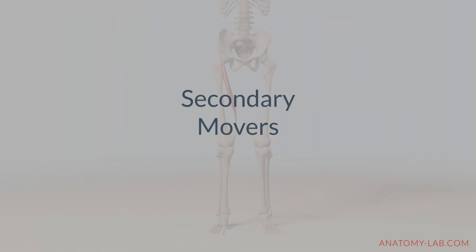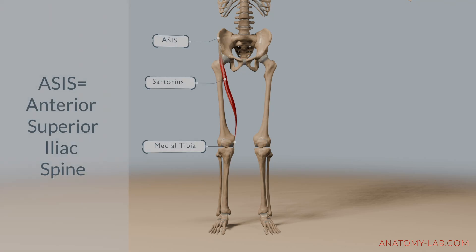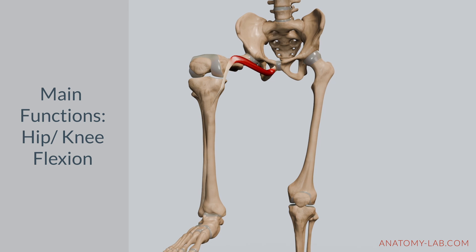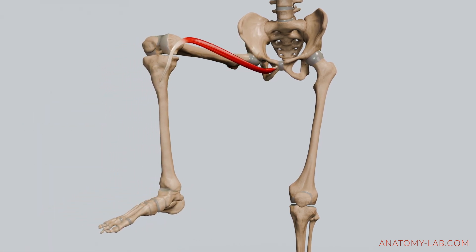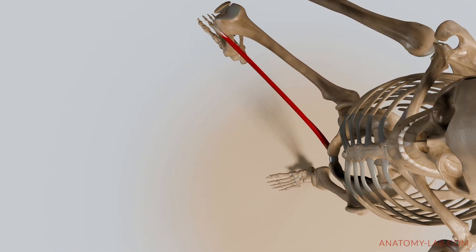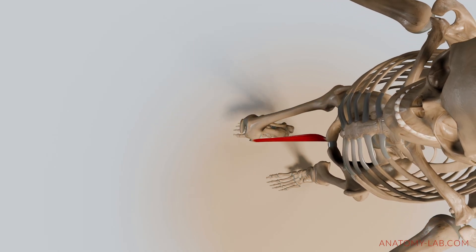Now that we have covered the primary movers, let's move on to the secondary movers. The sartorius begins at the anterior superior iliac spine, the ASIS, and inserts into the medial aspect of the tibia. While its main functions are hip and knee flexion, the sartorius also aids in external rotation, especially when the hip is flexed. Its fibers assist in refining the rotation during the later phase of the movement, providing additional support.